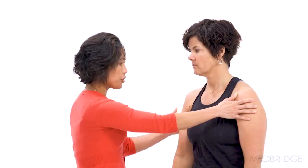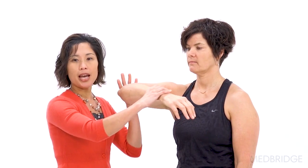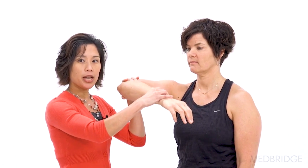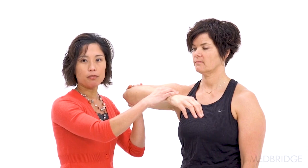Let's go ahead and turn you just a little bit Meredith. The Hawkins-Kennedy test: the examiner is going to face the patient and flex the arm to 90 degrees of flexion, with the elbow also at 90 degrees of flexion. Then the examiner is going to passively internally rotate and adduct the arm, and that's going to be positive if pain occurs.